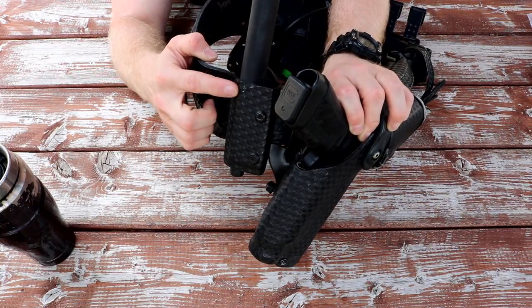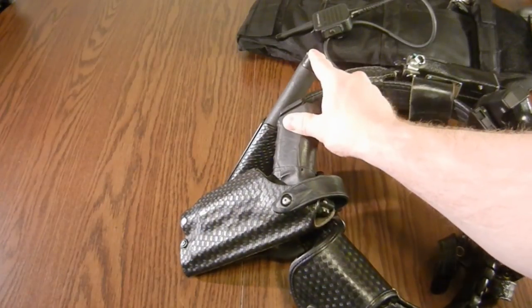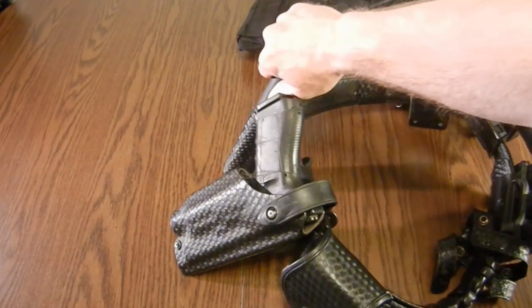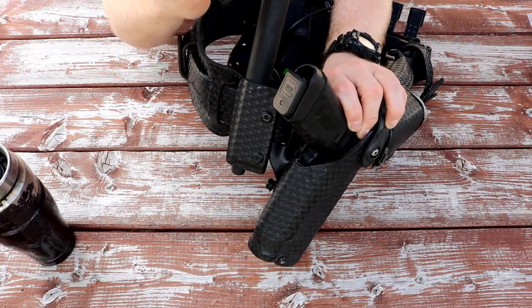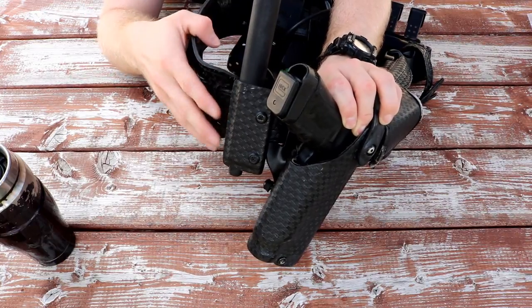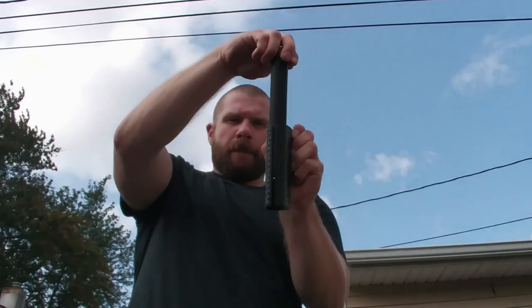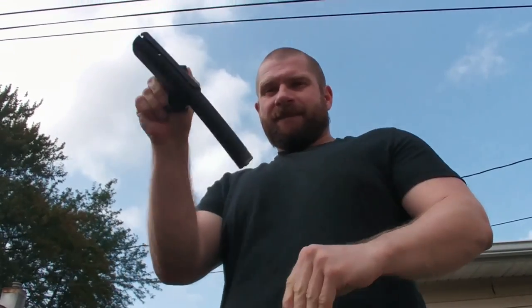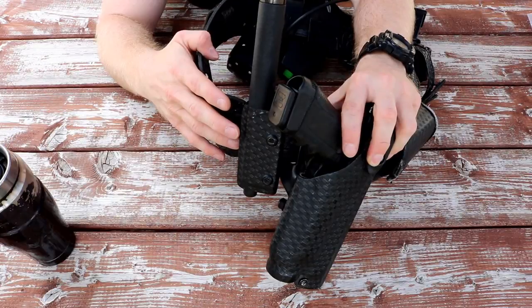I had an ASP brand baton holder that was a rotating baton holder, and the problem with those is that they would rotate and kind of get behind the gun given the placement of my baton. The rotating mechanism on the ASP baton holders gets looser and looser as time goes on. It got to the point where I could just hold it and spin it and it would go all the way around, so it was obviously far too loose to use. It's been about 4 or 5 months since I bought the Safariland 135 to replace it.